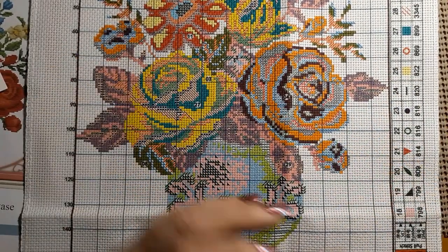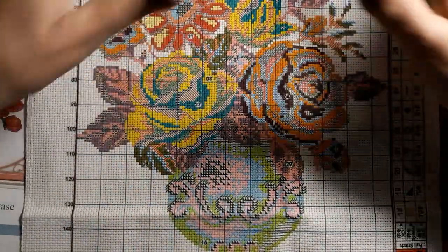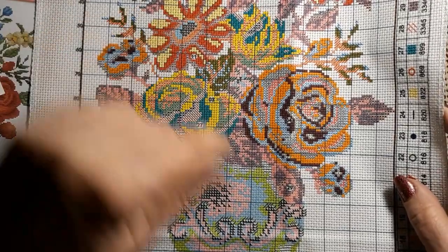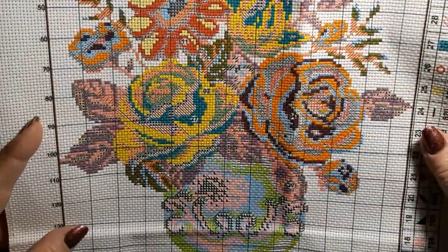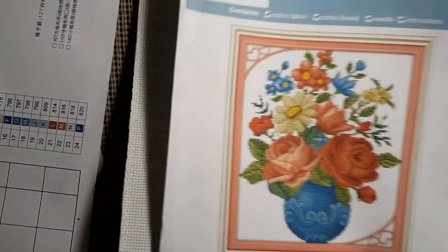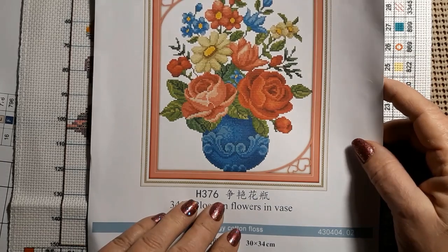You can work on little sections at a time. I like that — and you don't have to do the background. This is another one that if you want to get carried away, you know, put some back stitching in it, you can go for it. Just beautiful. Isn't that a pretty picture? I just love the reds and the blues and all the shades. It's just awesome.